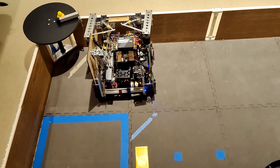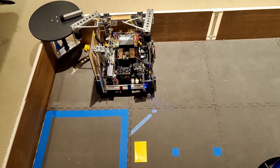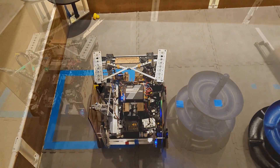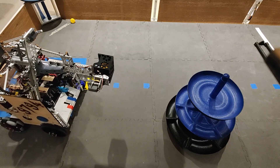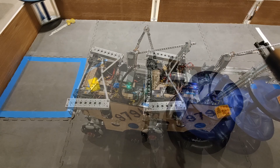We also have a secondary autonomous that starts next to the carousel, and uses our innovative carousel arms to score the preloaded duck. Next, our robot moves towards the Alliance shipping hub, and uses an ultrasonic sensor to line up, so that if the shipping hub has been moved by our partner, our robot can still score.